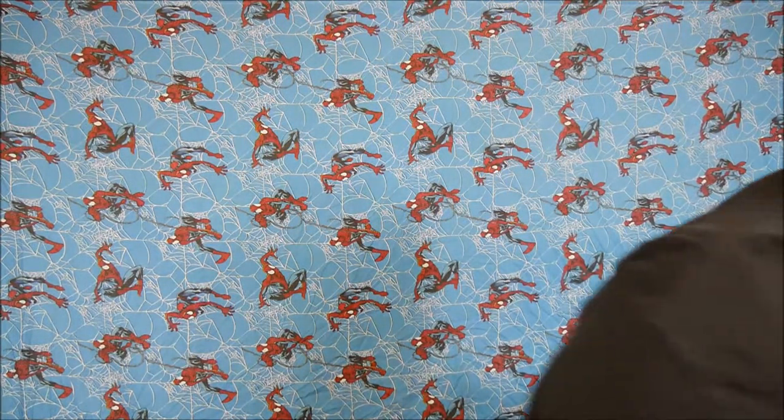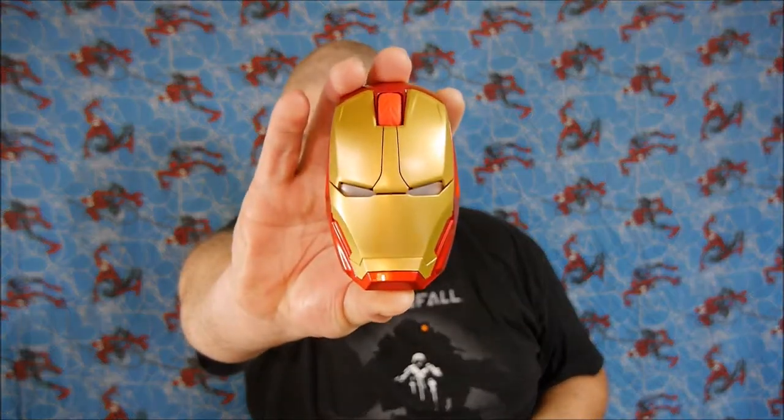I bought the mouse for two reasons: one is because I am a fan of the Iron Man movies, and two because it just looks so cool when you turn those lights on. Even if you don't want to use the mouse for everyday usage, it would just look cool if you stood it up and turned the blue lights on so it shines blue.